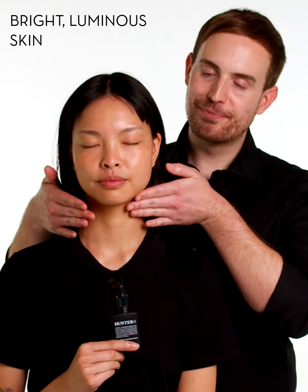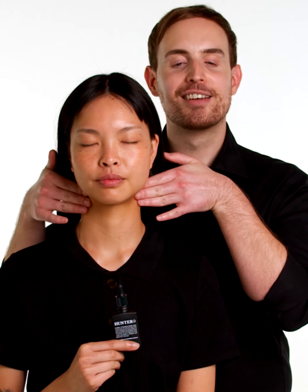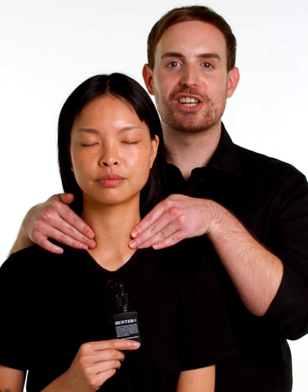And then to conclude, back to the first movement, applying gentle pressure at the top of the neck, slowly moving down and finishing at the collarbone, resting here for a few moments with gentle pressure.